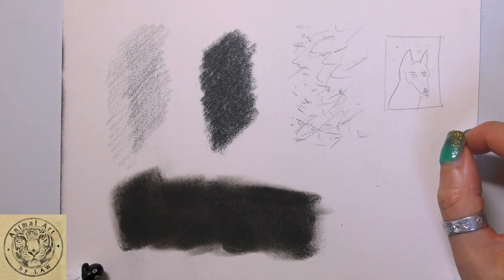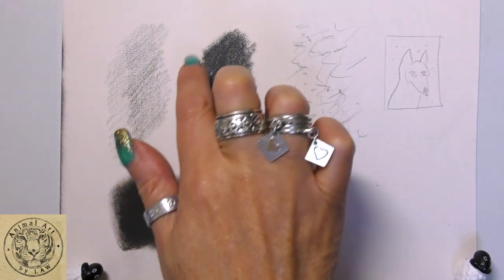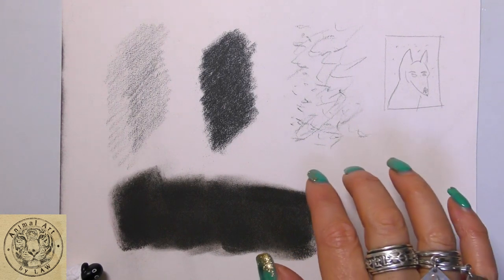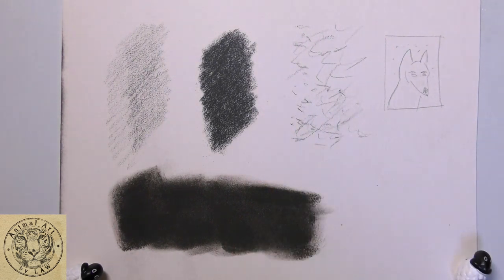But say you've got an area of pastelmat where up here I can get 40 or 50 layers and then down here I can only get a handful. Then I may need to be a little bit more selective in that area by using either a workable fixative or I could lift off some pigment.